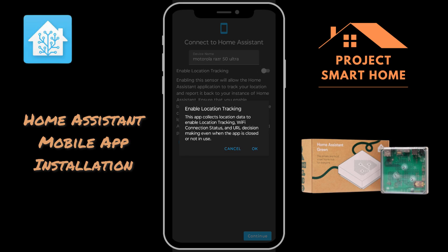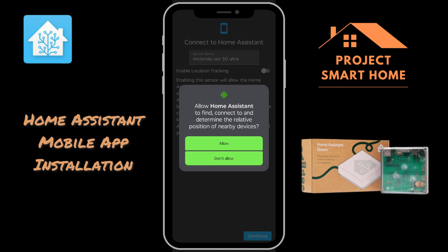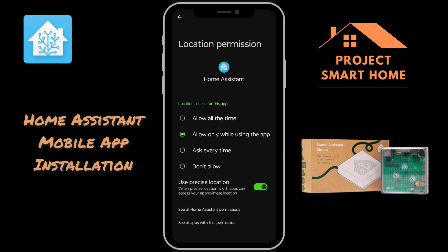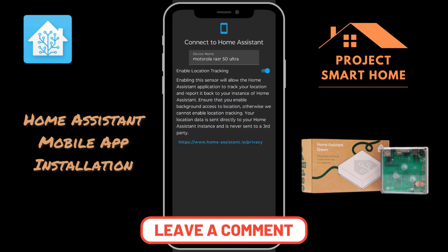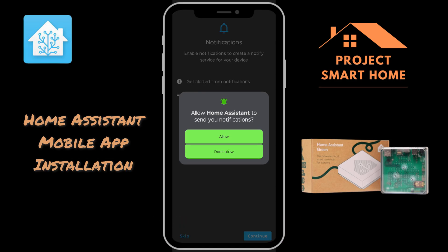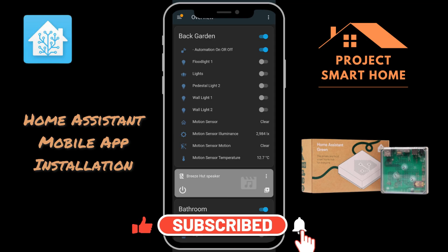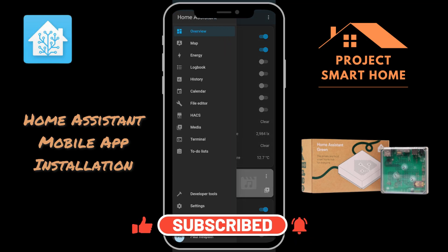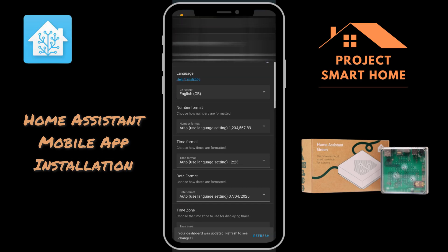I want to enable location tracking because, as part of the automations I've already created, I'm using location-based tracking. So if I'm coming home, I can turn the lights on from the shops, and it can prompt me about opening shopping lists and things. I want Home Assistant to know where I am all of the time, so we'll enable that. I also want to get notifications — if I want to get notified about particular events happening, like when the washing machine's finished, I need to be able to get notifications for that. So that's it — it's all up and running, really straightforward.